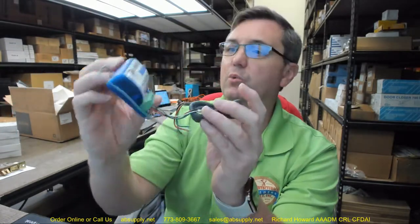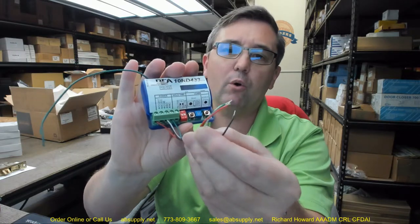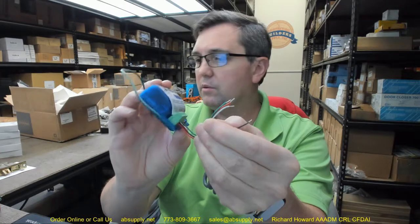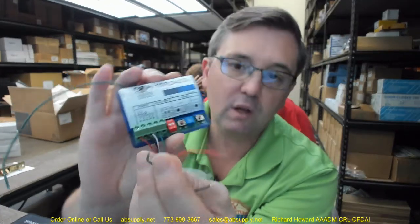To remove a single transmitter code, press both the delay and no delay buttons simultaneously until the red LED flashes once, then press the transmitter button once within 10 seconds to delete that code. To remove all transmitter codes, press and hold both buttons simultaneously until the blue LED illuminates, then release after approximately 10 seconds. Wiring colors: common is white, power is black and red, and green is normally open — which is typically what you will always use. If you need normally closed, simply move the green wire to the normally closed terminal.